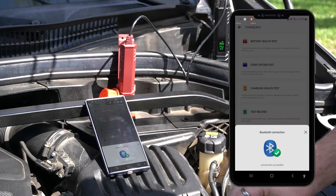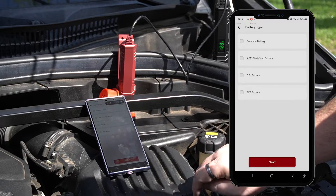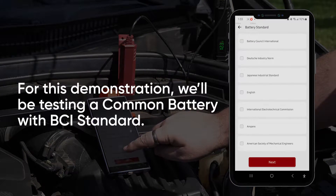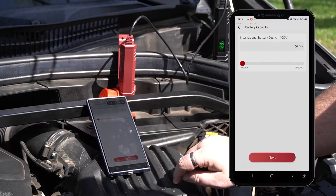Wait for your phone to finish connecting, read the disclaimer, and tap I know. Then select your battery type, followed by your battery standard. We'll be testing a common battery with a BCI battery standard. Tap Next to continue to the battery capacity.